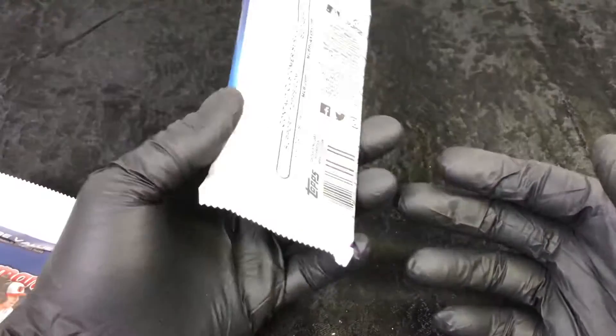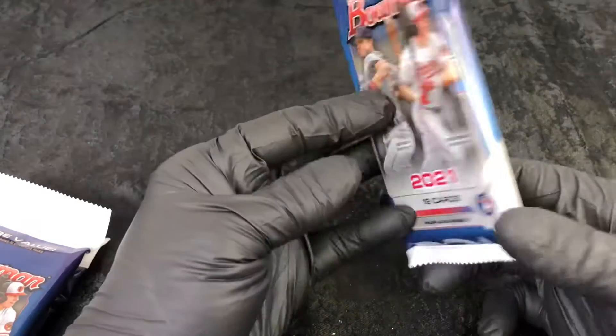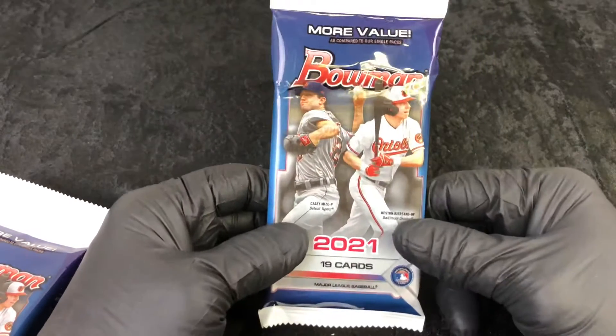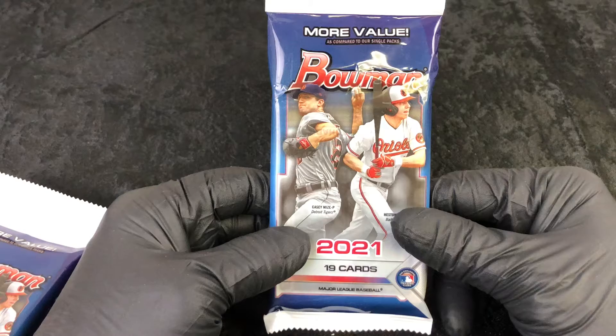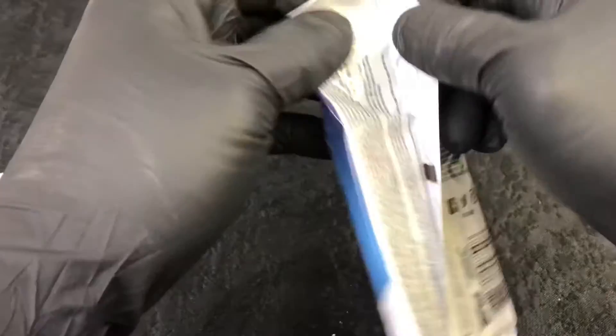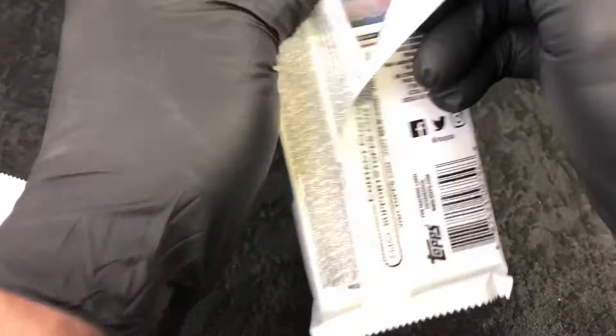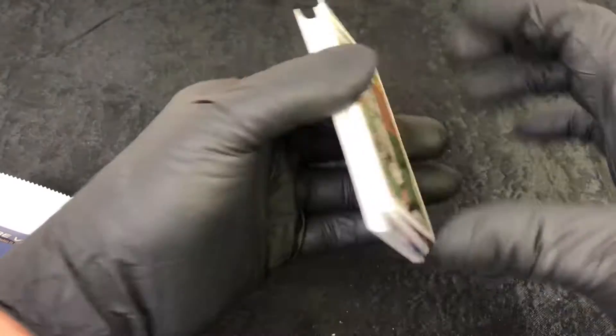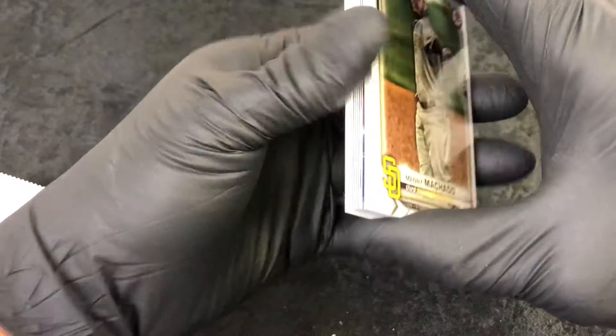We're gonna reveal the hits — hopefully we can get some chrome firsts, hopefully we can get some paper firsts, get some autographs, get some color. We're looking for the Austin Martin and the Blaze Jordan. I do open up football, basketball, and baseball — I do HGA reveals and a lot of different content, so if you like stuff like this go ahead and hit that subscribe button.